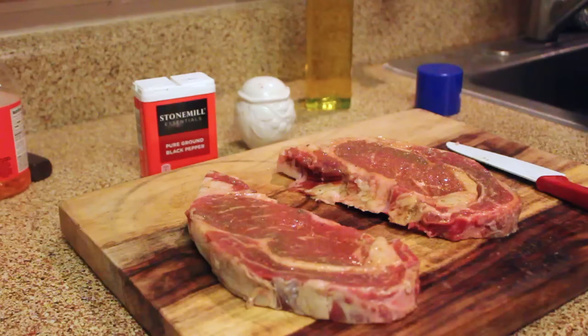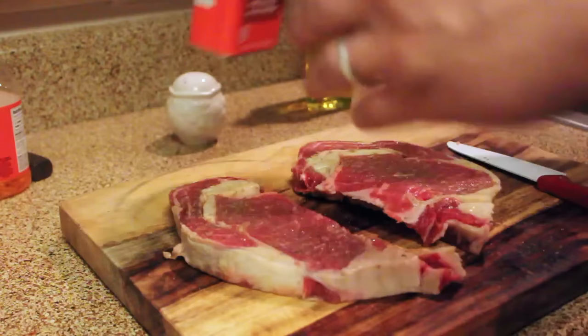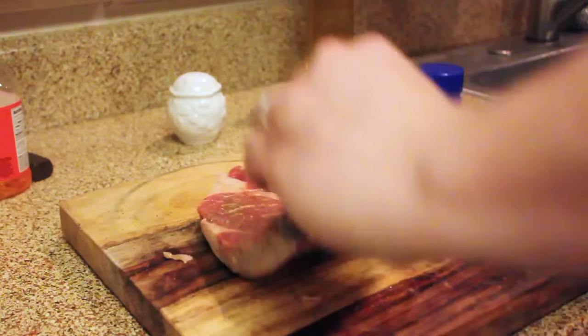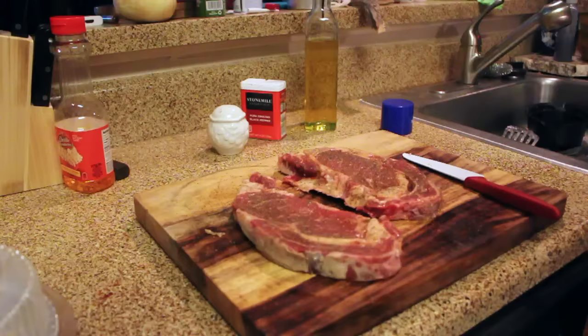Make sure you get the olive oil around the sides too, because you want the fat to caramelize and the olive oil is going to help you do that. Then put a little salt and a little pepper on these — there are some beautiful looking steaks and I'm really excited. We've actually already eaten them and they were amazing.